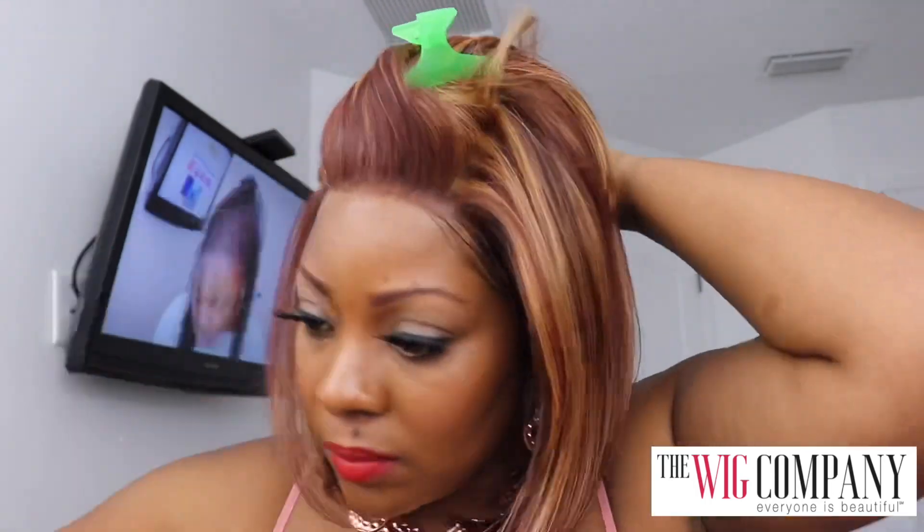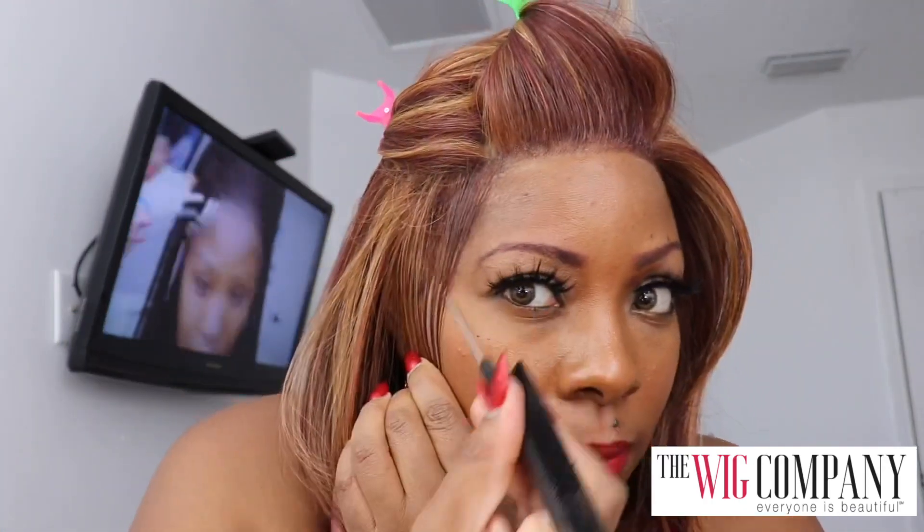This wig is heat safe. I had my flat iron on about 280°F — you could go lower because you don't need much. I was just trying to take the bump out in the front where the mono lace is, to lay it down just a little bit flatter. I'm giving you a close-up of the other side as I spray some Bed Head and lay it down on top of my edges.